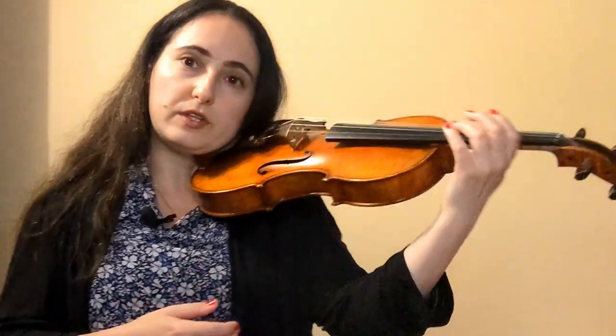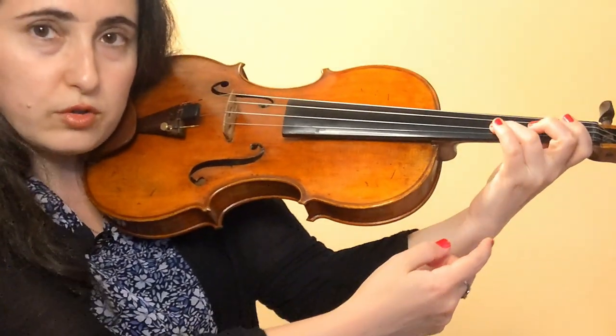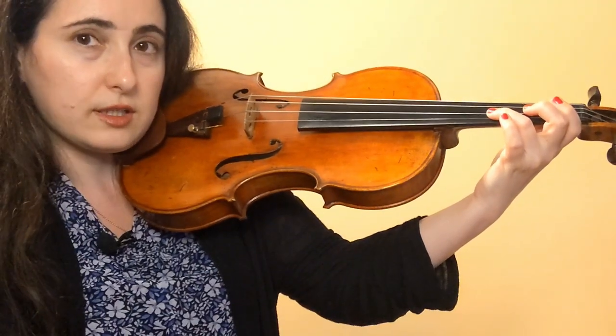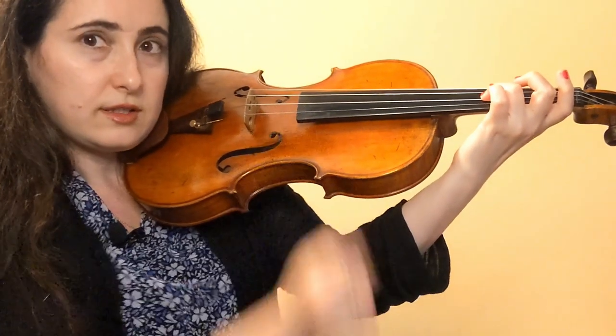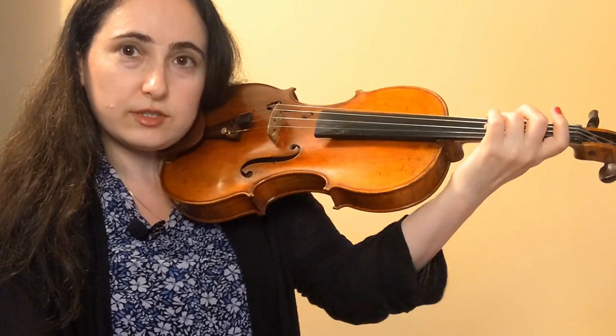The third finger especially can really benefit from this exercise, as well as the fourth finger. If I put the third finger down like this, it looks okay, but the E string is not clear. I have to bring my knuckle in a little bit, and now it's clear. You can see such a difference between that position versus this.